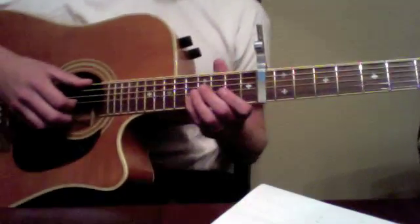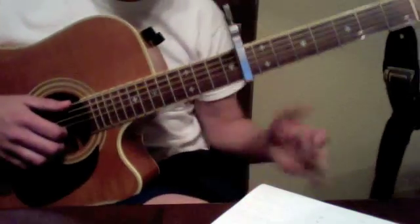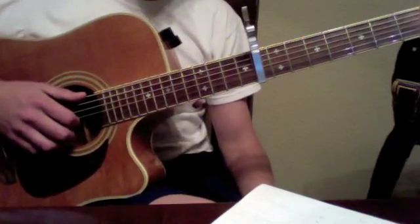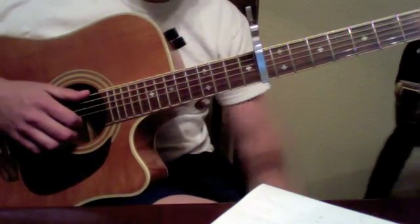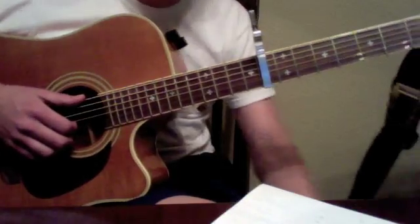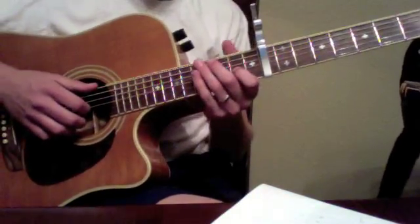I'm playing it very slowly because I'm just kind of learning it, so I won't even play guitar two's part. But that's it, and then it goes back after that odd nine-bar interlude three into 12 bars of verse three, which is just the same kind of melody.